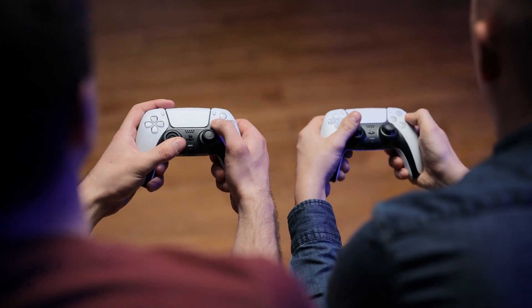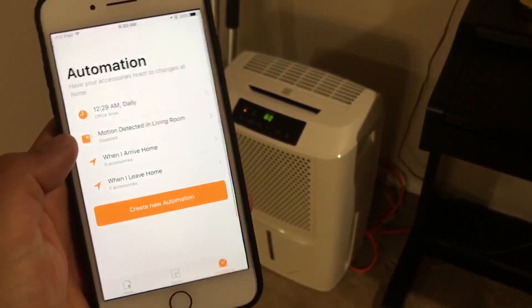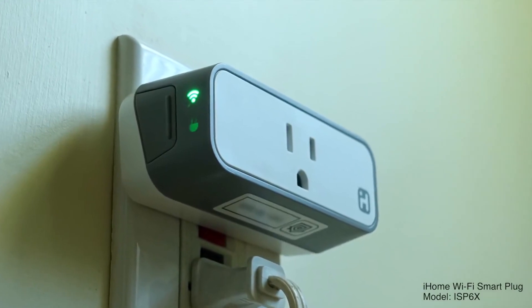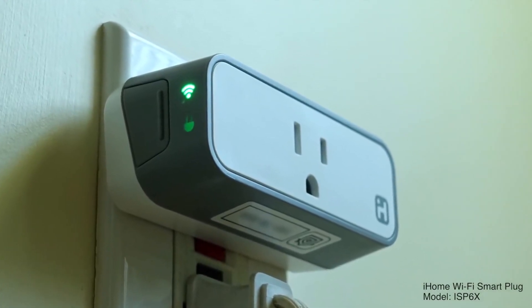Smart plugs can be your friend here when it comes to getting your child away from screens from time to time. If your children are too young to use an outlet on their own, you can use a smart outlet on the TV or video game. Set a schedule so the device only receives power at certain times of the day when your child can use them.